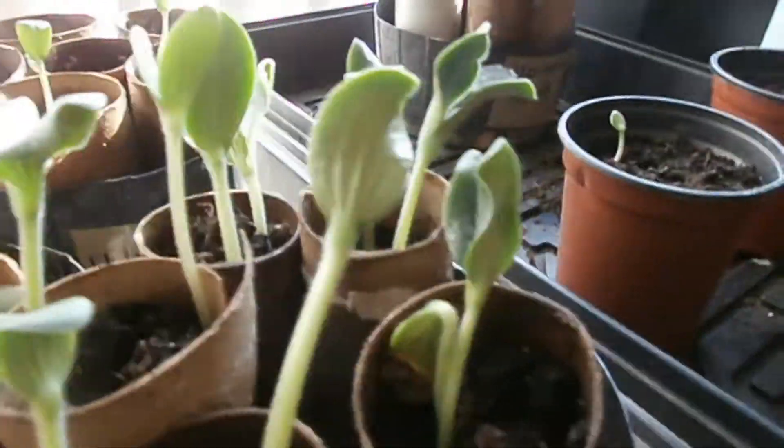Right over here we have honeydew, and right next to that is more honeydew. Right here is cucumbers — right there, these are cucumbers. And right here are pumpkins. They're actually doing really good.